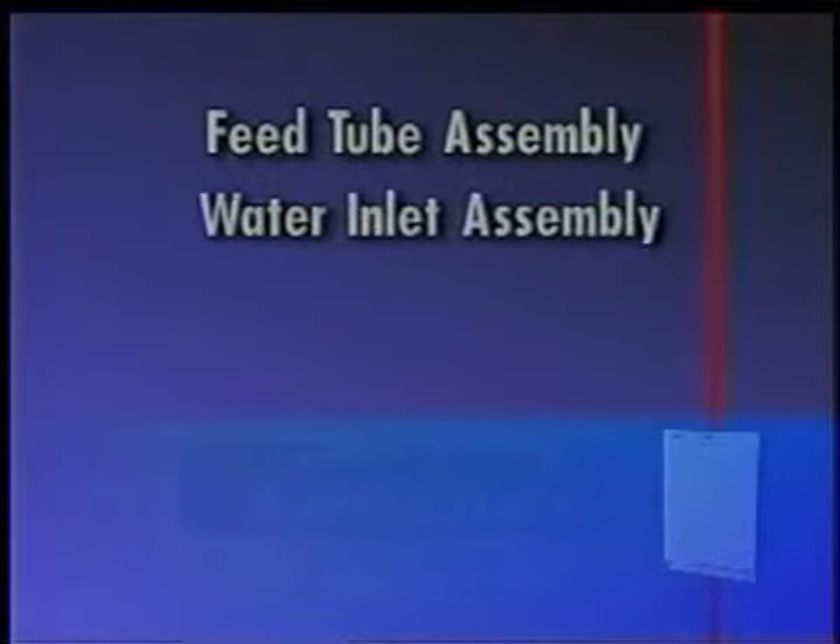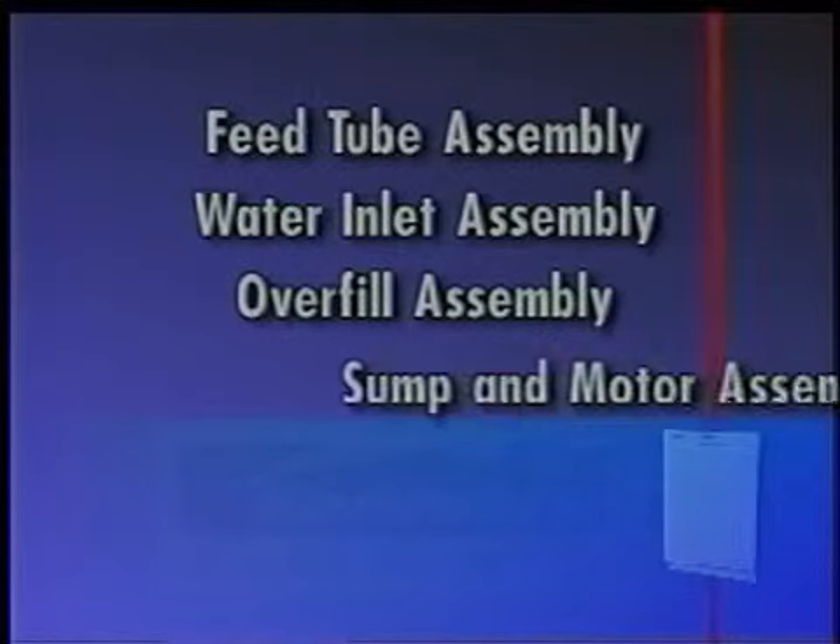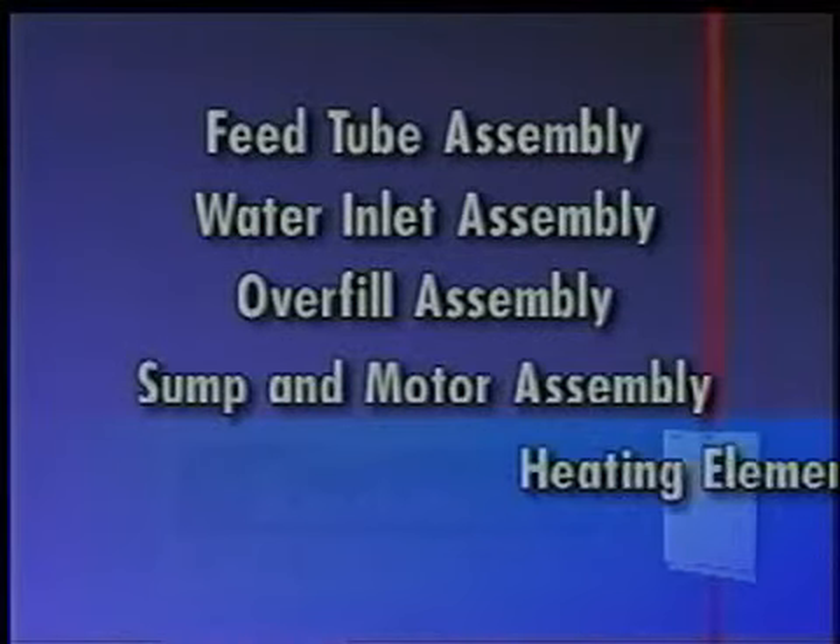Components accessible from inside the dishwasher tub include the feed tube assembly, the water inlet assembly, the overfill assembly, the sump and motor assembly, and the heating element.